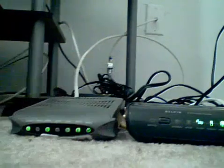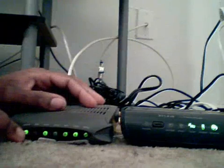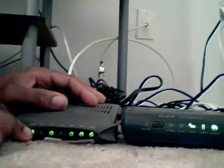Okay, there we go. We've got green across the board — green on the router, green on the modem. The internet connection is all set up. That's perfect. We've got green all across our regular modem over here too. Awesome.